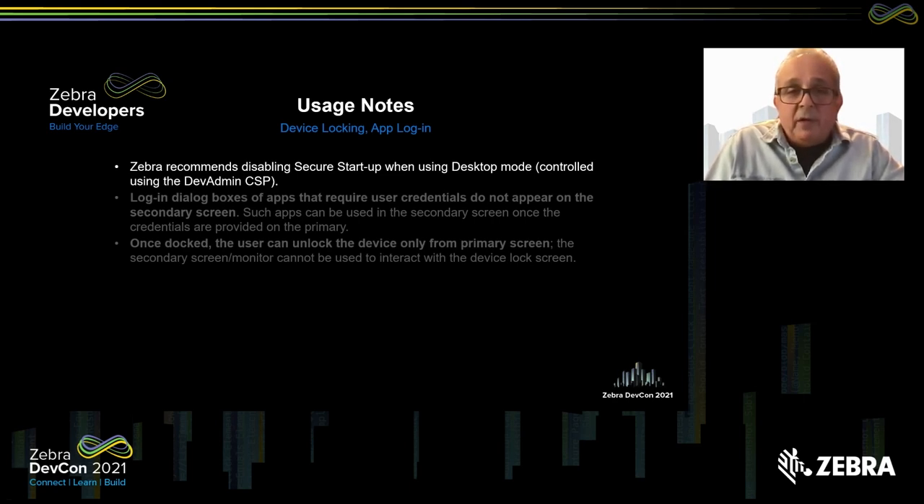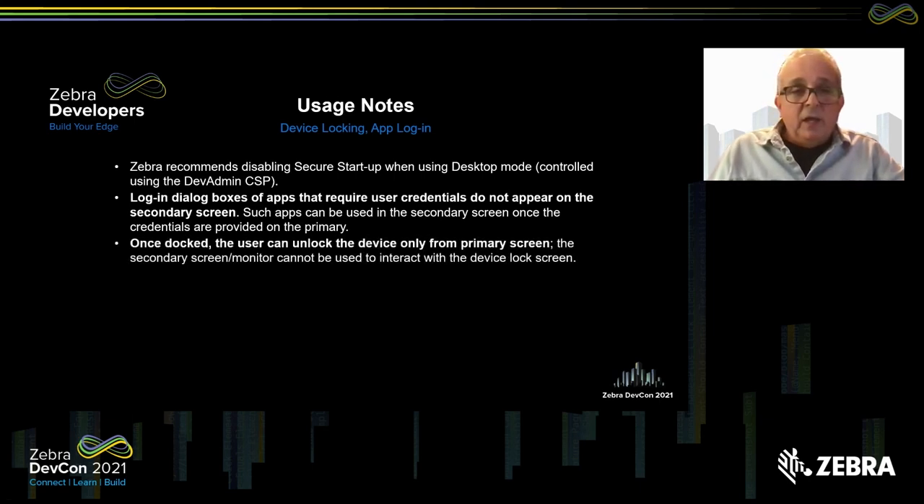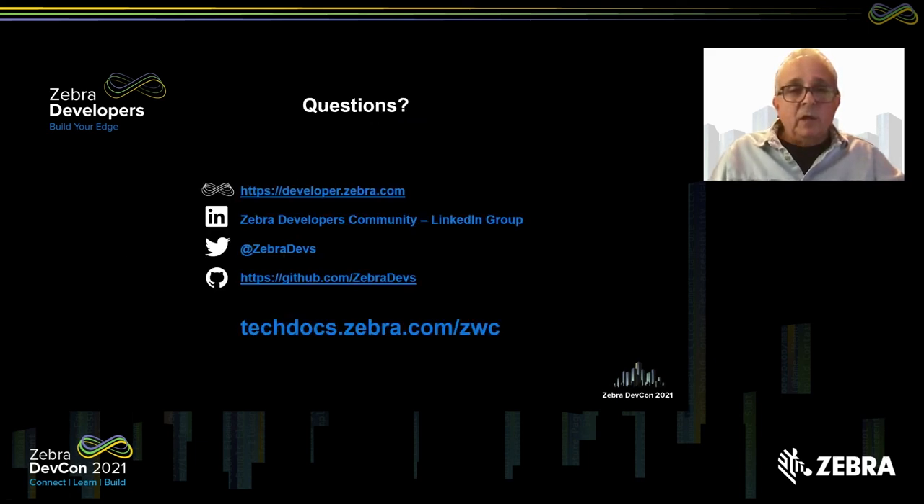Zebra recommends disabling secure startup when using desktop mode. This is controlled by the DevAdmin CSP, which administrators can configure through StageNow or OEM Config. Secure startup is the process that requires a login to start the device. Login dialog boxes of apps that require user credentials do not appear on the secondary screen — they will appear on the primary screen. Such apps can be used in the secondary screen once credentials are provided on the primary. Once docked, the user can unlock the device only from the primary screen; the secondary screen cannot be used to interact with the device screen lock.